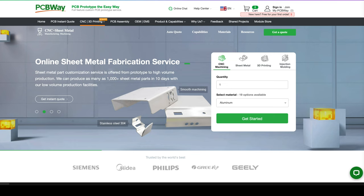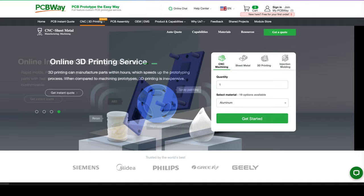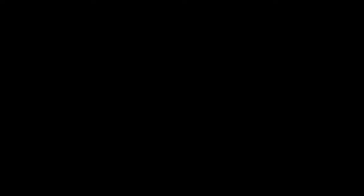PCBWay offers a multitude of prototyping services. Sheet metal fabrication — they can fold your 3D CAD into durable sheet metal parts. They offer 3D printing services in a multitude of materials and printing varieties. Additionally they offer injection molding and custom molded prototypes for production parts. Lastly they also offer CNC services for custom metal and plastic parts. Check them out for your next prototype project. Link in the description below.